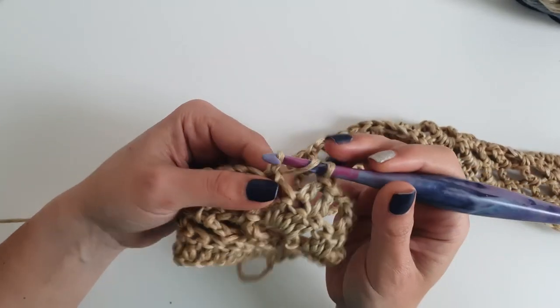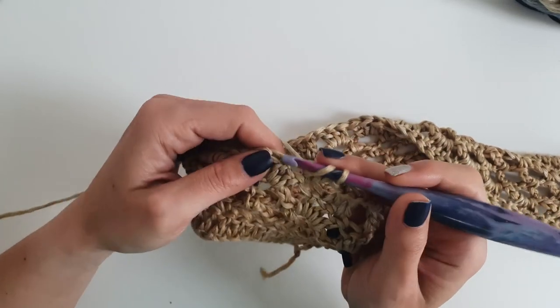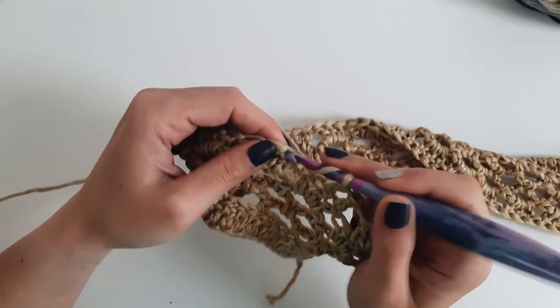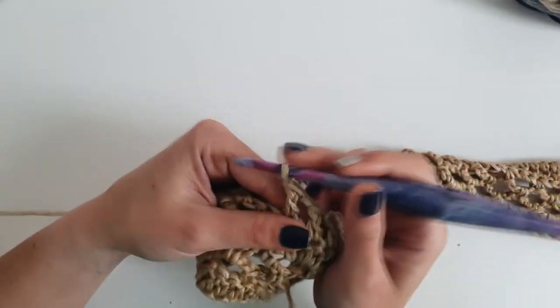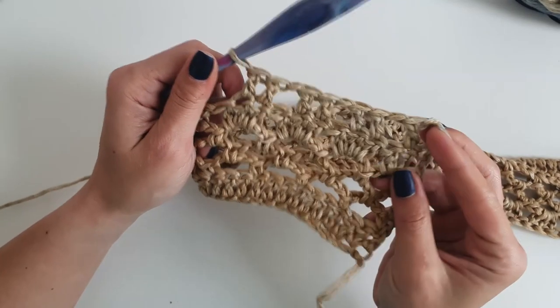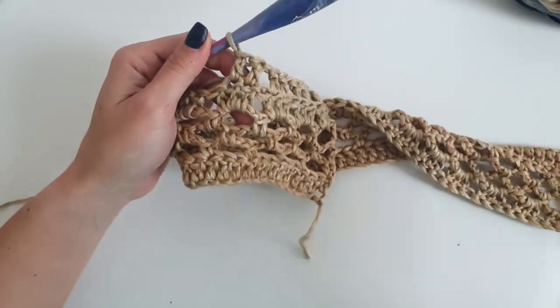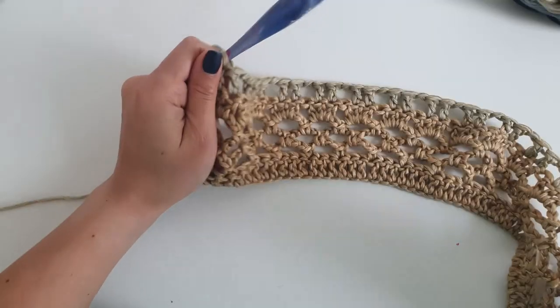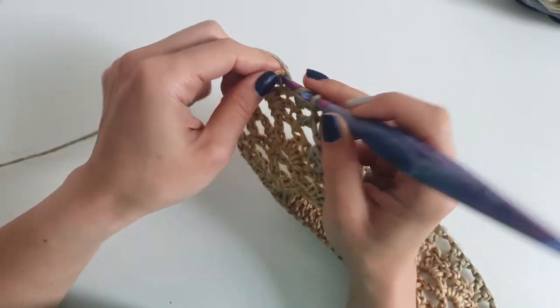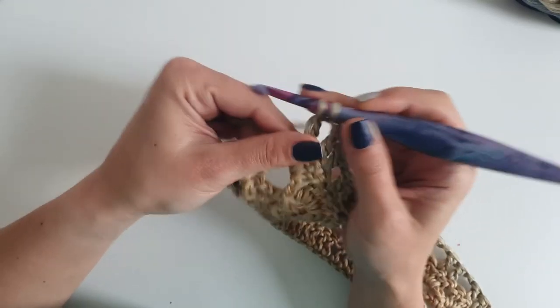Skip the next double crochet and 1 double crochet into the next 2 stitches. Repeat until the end of the row. Finish this row with chain 1 and 1 double crochet into the third stitch.